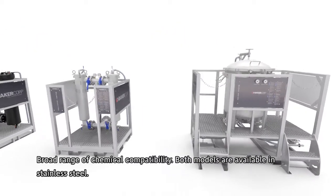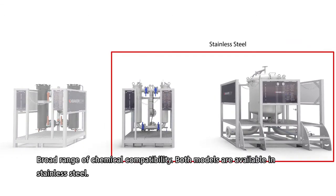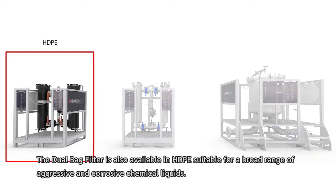Both models offer a broad range of chemical compatibility and are available in stainless steel. The dual bag filter is also available in HDPE, suitable for a broad range of aggressive and corrosive chemical liquids.